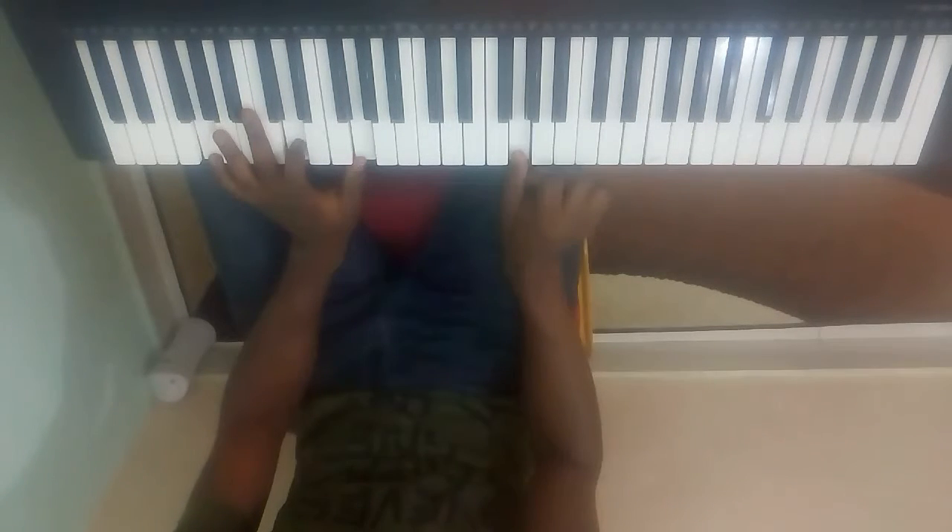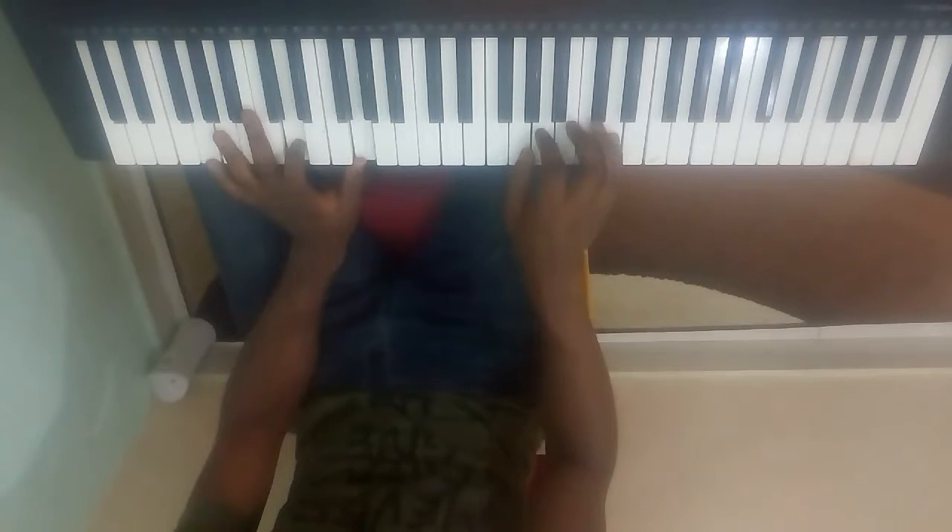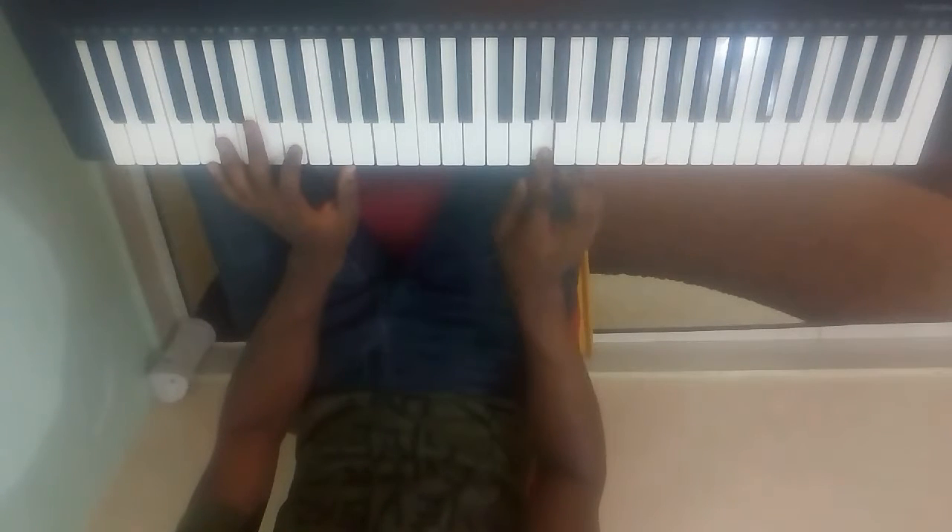And if this is G, it'll be your do. So: do, re, mi.